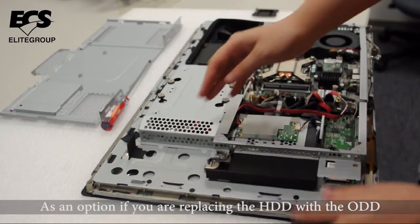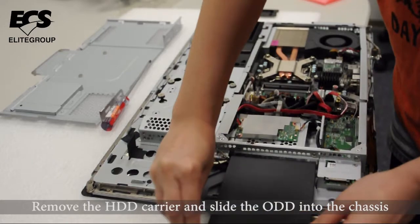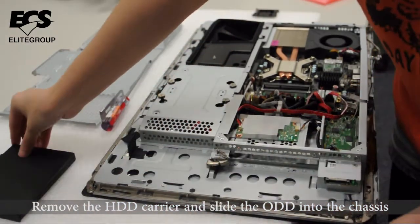As an option, if you are replacing the hard drive with an optical drive, remove the hard drive carrier and slide the optical drive into the chassis.